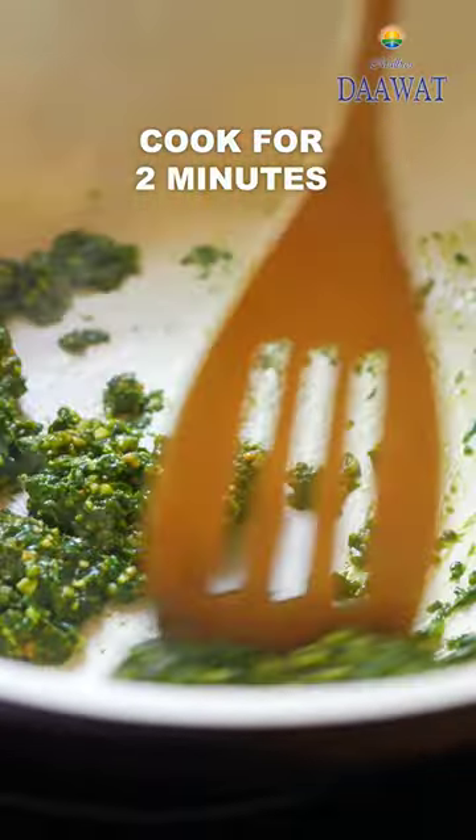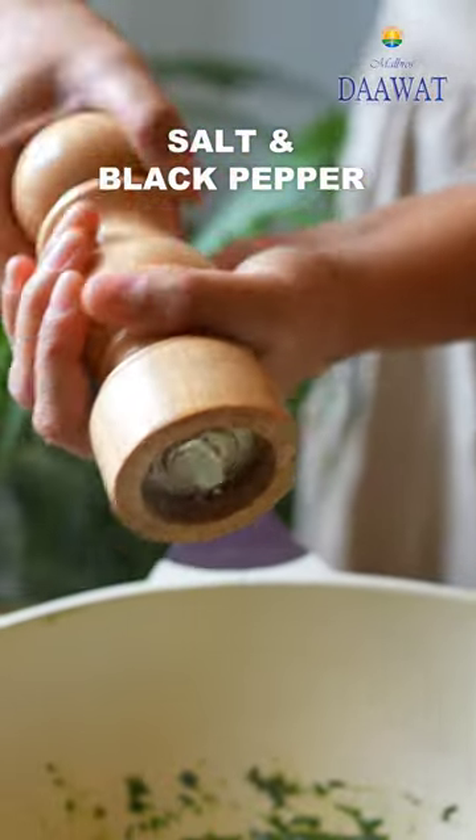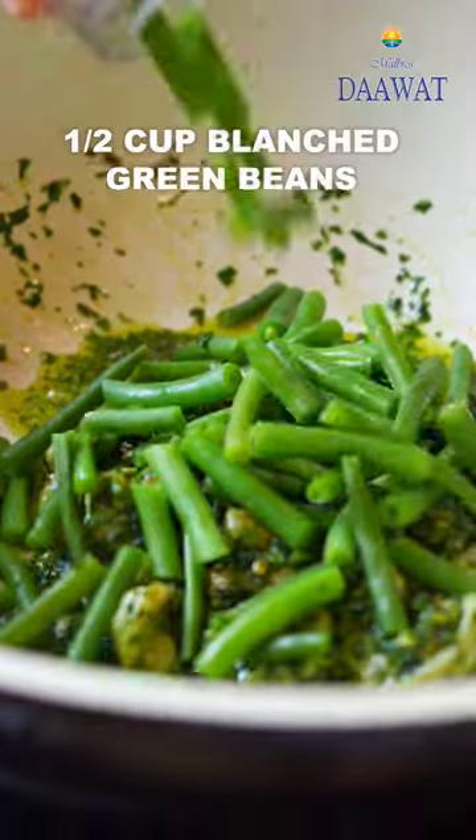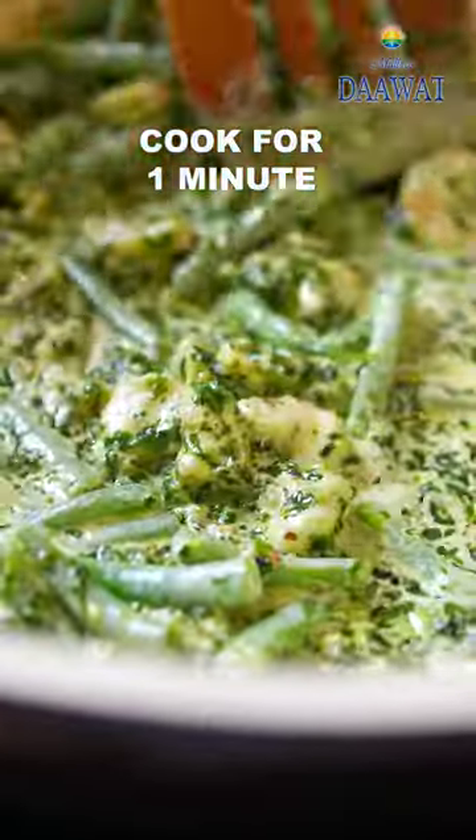Heat basil pesto in a pan and then add some prawns, season, then add some chili flakes and stir. Add some blanched green beans, heavy cream and stir again.